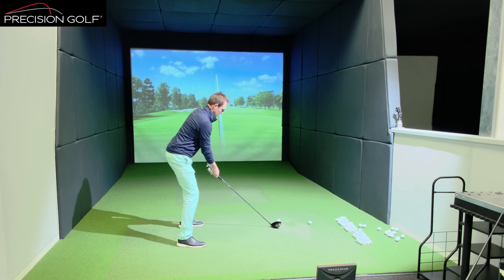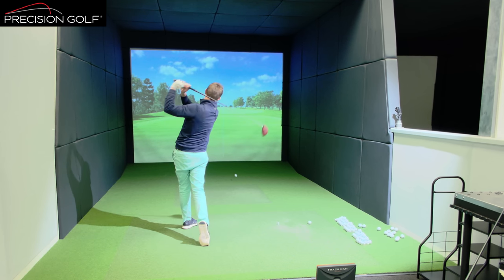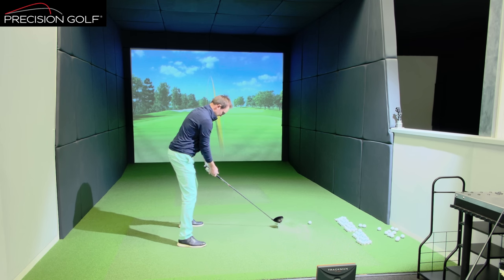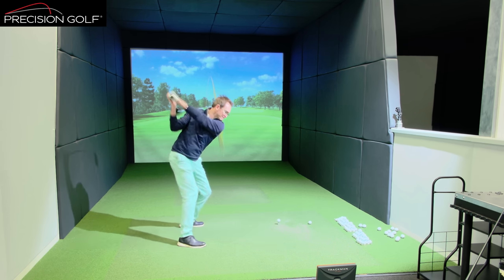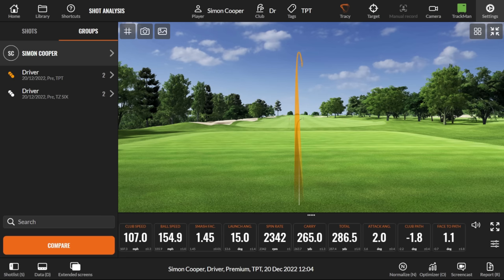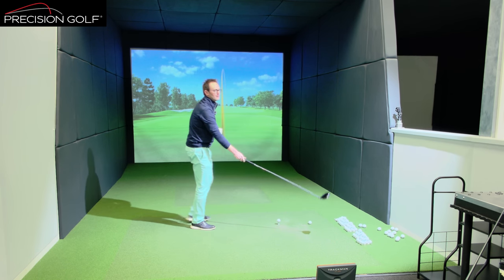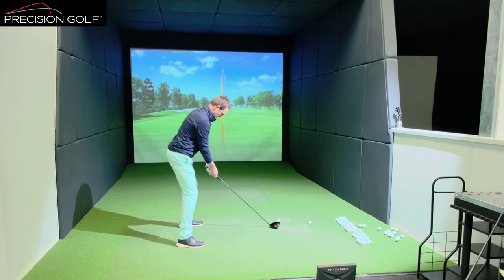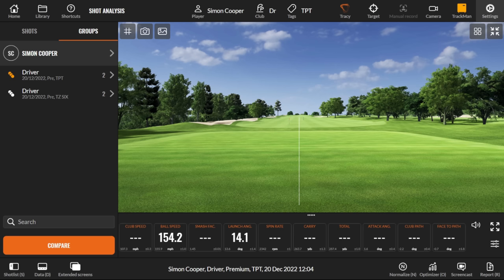Trying to ignore that feel and just swing the same way. One shot was flipped over — operator error. After a couple more swings finding something more representative — swinging a little bit quicker to tone it back. The last swing feels pretty representative of what the shaft can do.